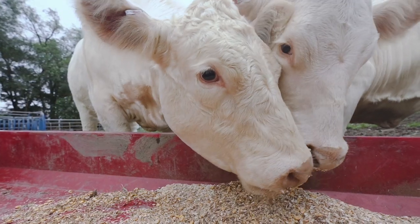Charolais cattle are usually one of the biggest breeds, and another good reason for that is they put more meat on the ground, especially when they're in a feedlot.